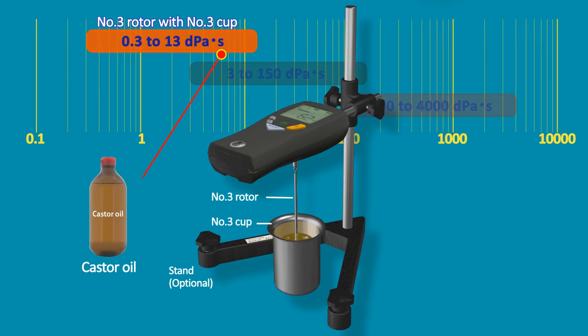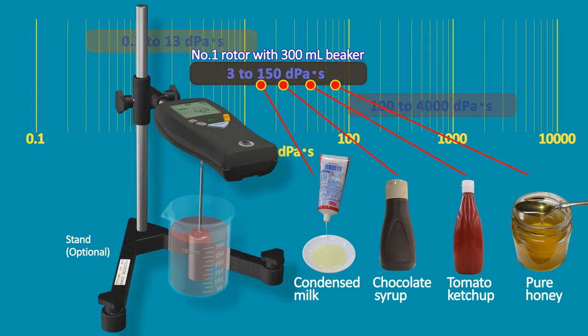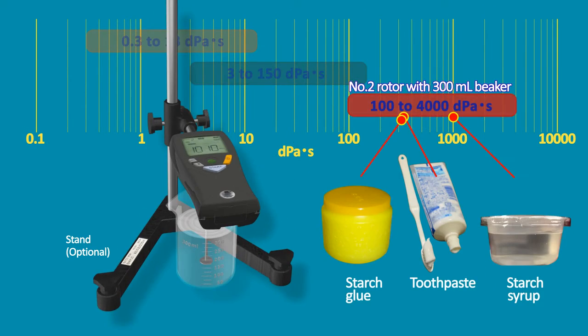The number 3 rotor with the number 3 cup covers 0.3 to 13 dpa-seconds fluids. The number 1 rotor with the GIST 300ml beaker covers 3 to 150 dpa-seconds fluids. The number 2 rotor with the GIST 300ml beaker covers 100 to 4,000 dpa-seconds fluids.